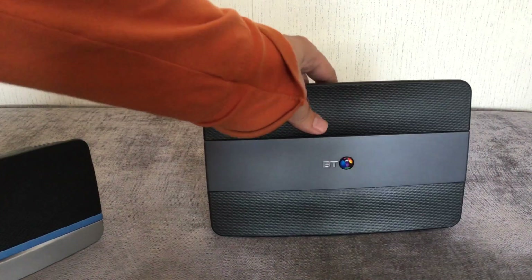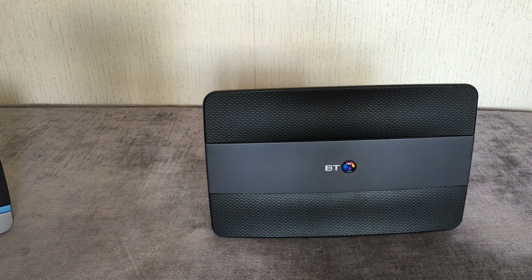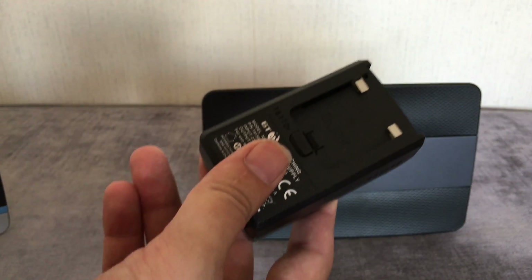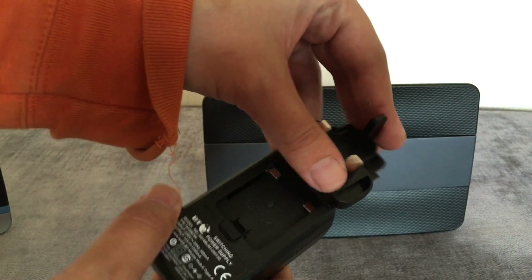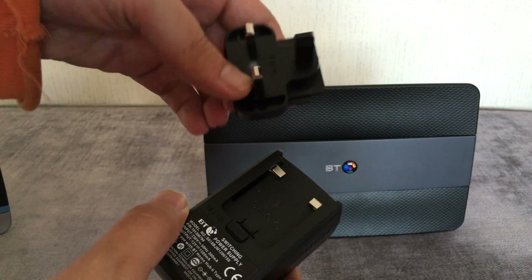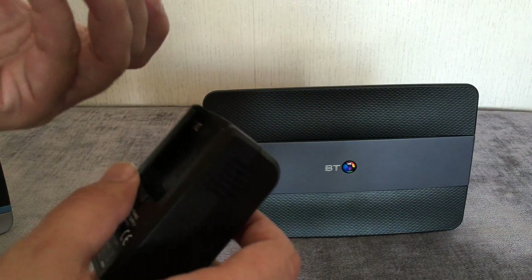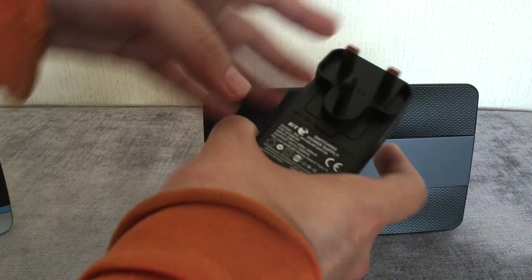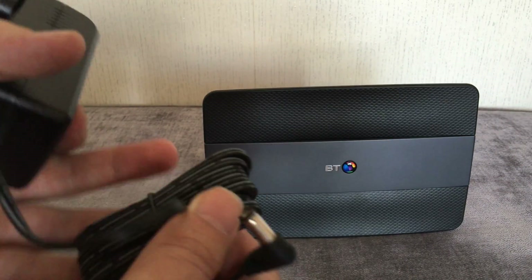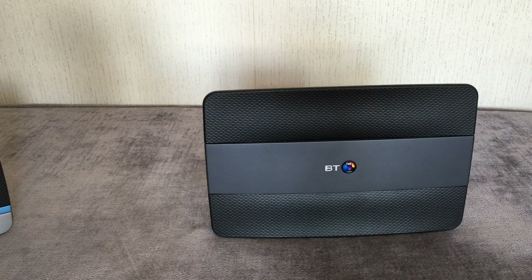I'm going to plug this in now. If you've had the BT Home Hub 5 or 4, you know that the power socket requires you to assemble it — put the adapter piece on it. I think they do it so they can use the same module for all countries and just change the plug piece. It goes in this way — there you go, it's clicked in. So that's it assembled and I'm going to plug it in right now.